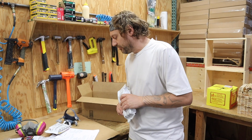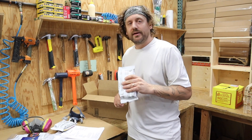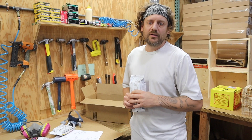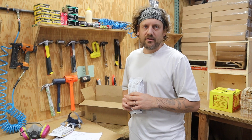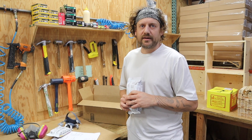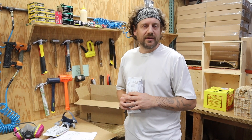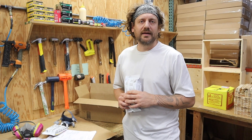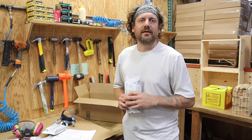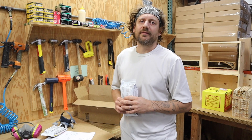The next thing we want to talk about is cleaning. We want to clean these after every use. After you get done for the day, wash it — you've got to take the cartridges off first. Wash it with soapy water — nothing that has oils in it. Hang it to dry in a non-contaminated, clean place where it can dry without getting stuff on it. A warehouse or a pole barn is not a good place. You want to dry these and hang them up maybe in the laundry room or the bathroom or something like that.